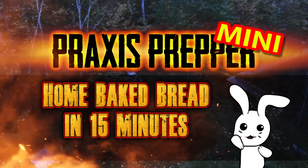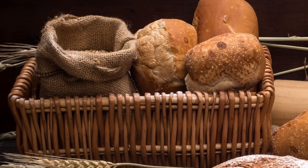Hey everybody, this is Praxis. A lot of people recently have been asking me if I could do a demo about how we've been doing our fresh baked homemade bread.